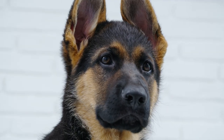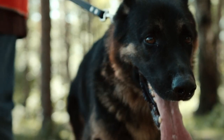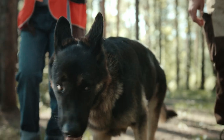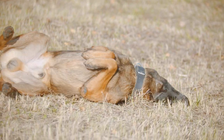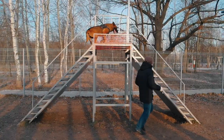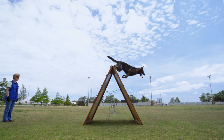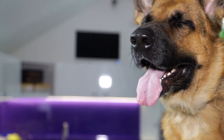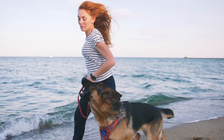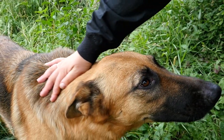Their intense gaze and alert expression make them an intimidating sight to behold, which is why they are often used as police dogs, search and rescue dogs, and guard dogs. In terms of personality and behavior, German Shepherds are highly trainable and excel in obedience training, agility, and tracking. They are also known for their strong protective instincts and make excellent watchdogs. It is important to note that German Shepherds require plenty of exercise and mental stimulation to stay healthy and happy.